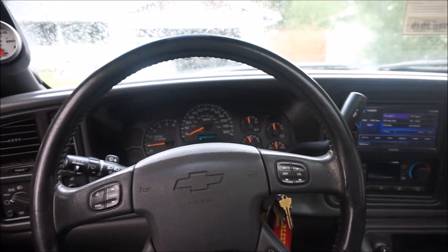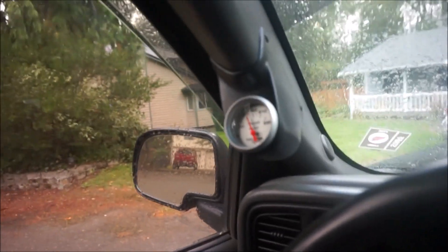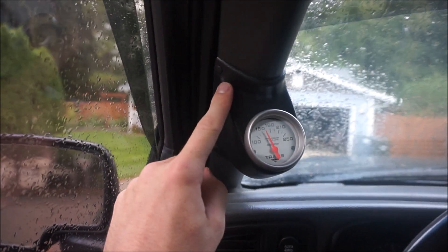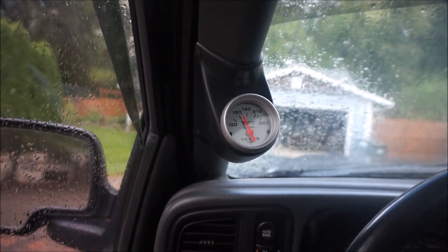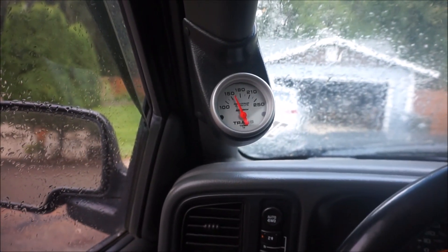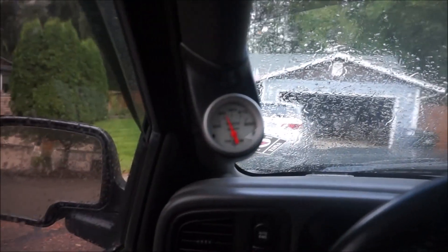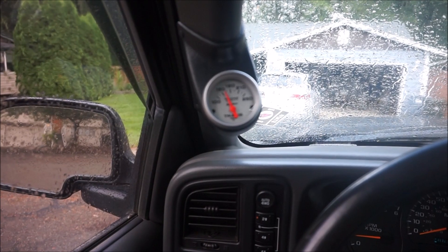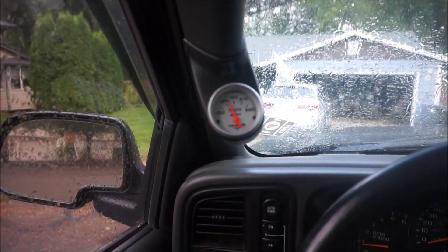Here's the whole dash put back together and there is my new Auto Meter transmission temperature gauge installed on the A-pillar. It looks pretty clean — I think it turned out really well. The only thing I might change is the color of the gauge mount since it comes in black and my trim is a dark gray; I may get some color-match paint later. I've been driving around town quite a bit today and the temperature is right around 160°F on a 67-degree day, which is right on the low end of normal operating temperature. It looks like my modifications are keeping it cool and now I have a great way to monitor my transmission temperatures.